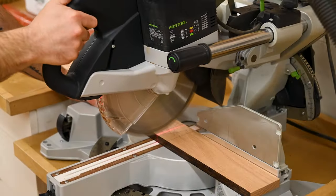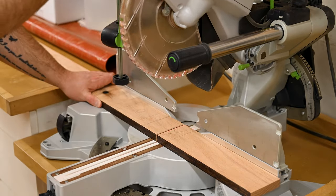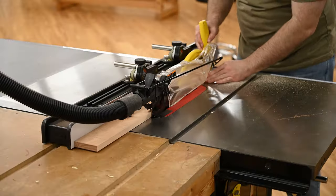I'm not sure what this oak had been used for — it had this one stained black edge. It didn't really need milling, but I decided to mill it anyway just to clean that up and make sure it was a consistent width all the way across.